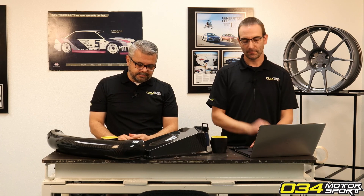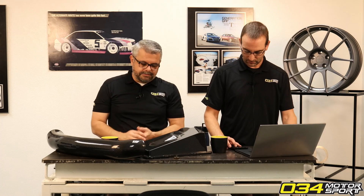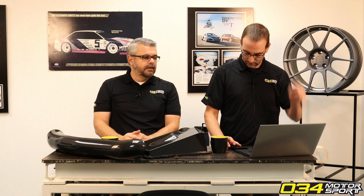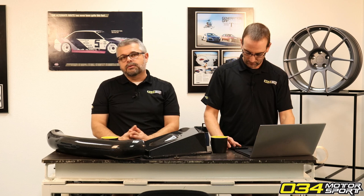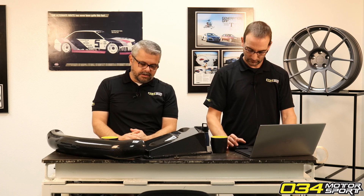We've had a number of TT RS and RS3 customers tell us that our fixed camber plates were the most impactful mod they made to the car's handling by far — even more than a sway bar. I highly recommend it. It won't change the ride quality at all, and it's a great mod. We run them on all our in-house cars. That camber does transform the way the car handles.